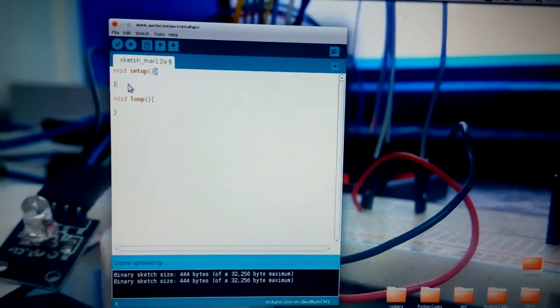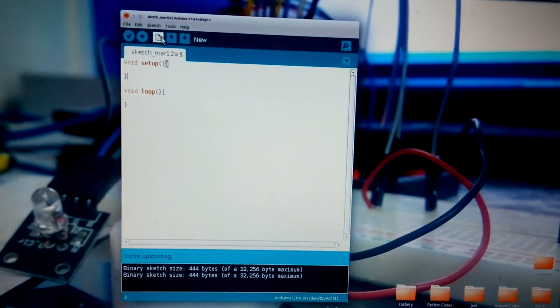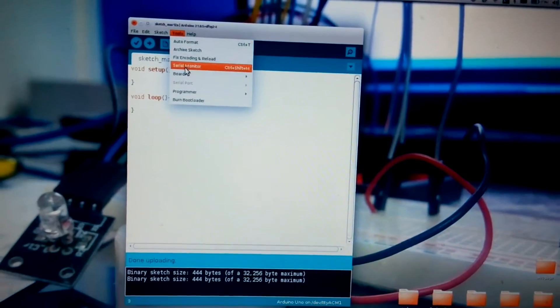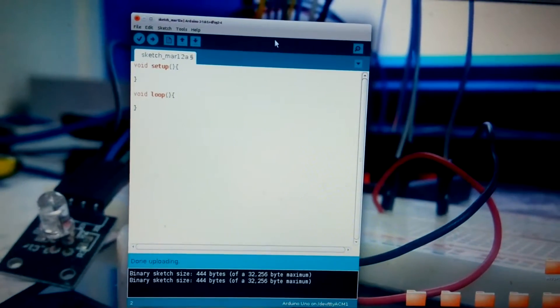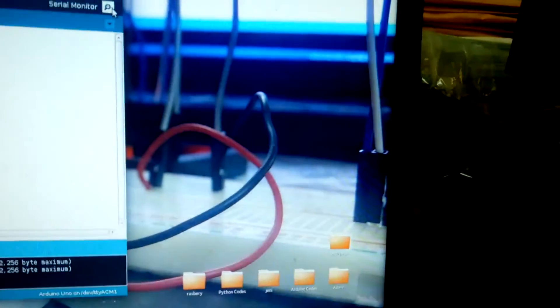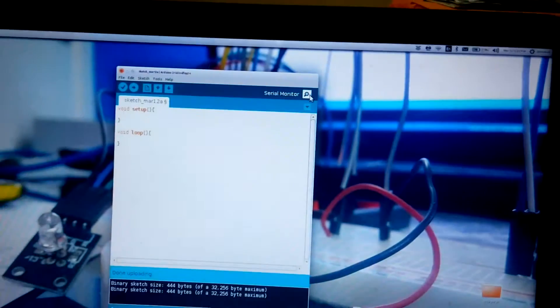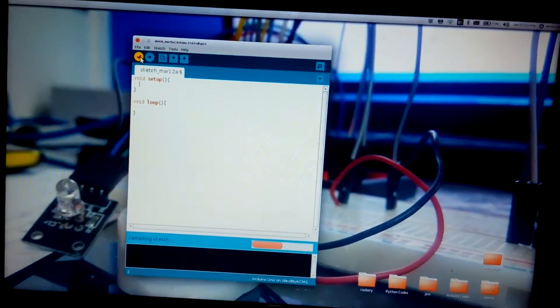We have an empty sketch here. We need to make sure we are sending it onto the right board, which is the Uno. Then we have to change the terminals on the Arduino, so we compile — there are no errors.